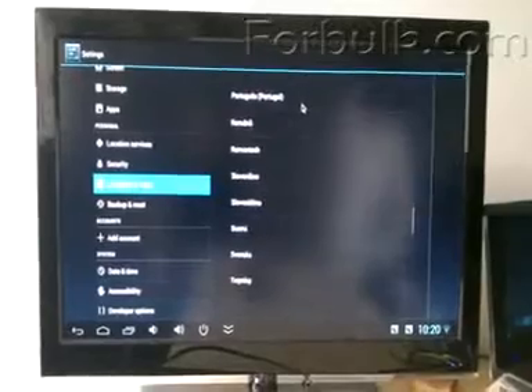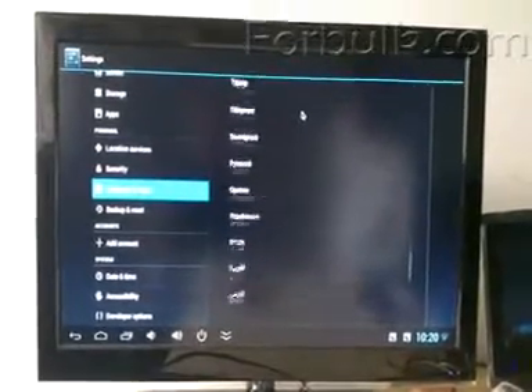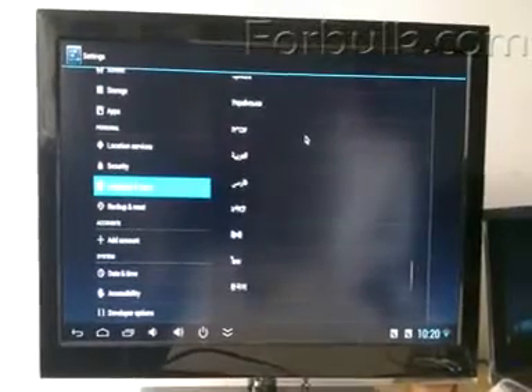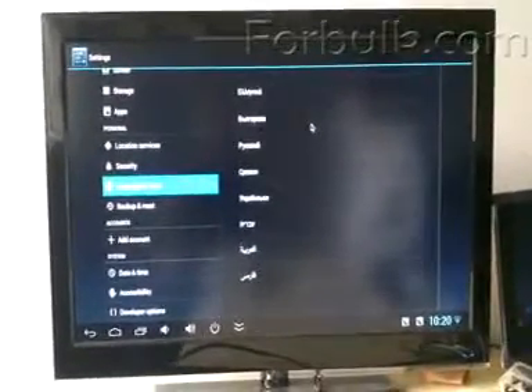More than 70 languages! So many — Japanese, Chinese, and many others.